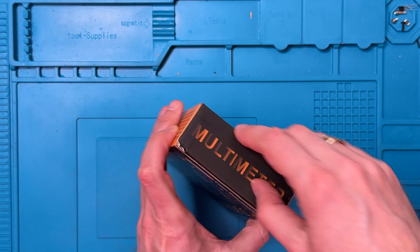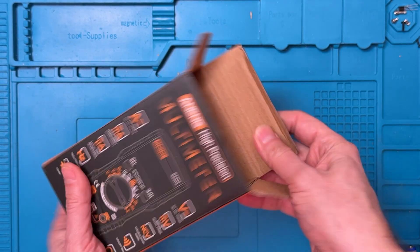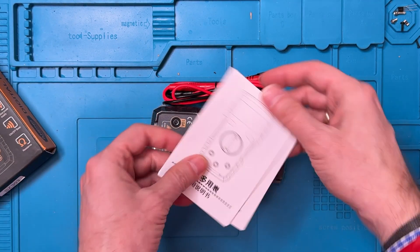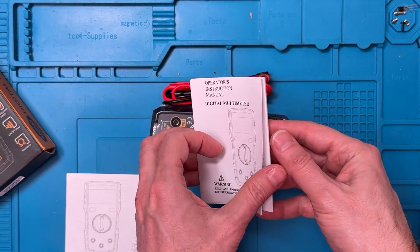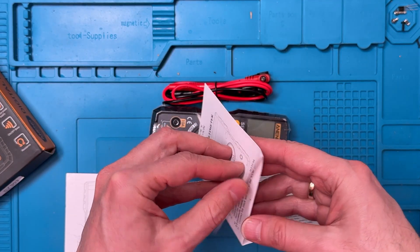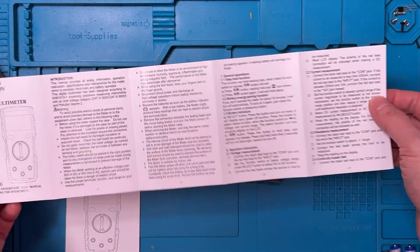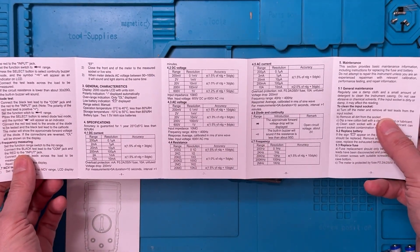Now let's get into the box. It opens up from the end and stuff comes spilling out. That's everything in the box. We've got a manual in Chinese and another manual in English. Not a very long manual, but multimeters aren't really all that difficult to use. We'll probably look at this in case we need to refer to any of the specifications.